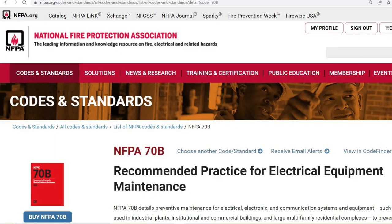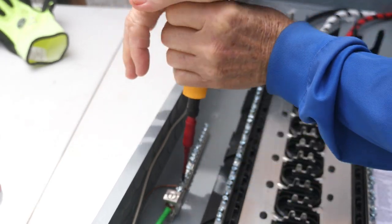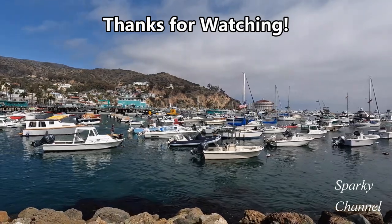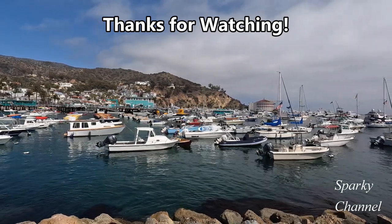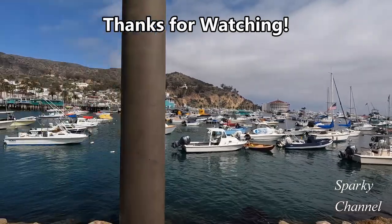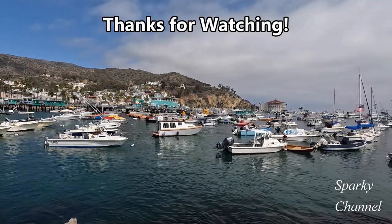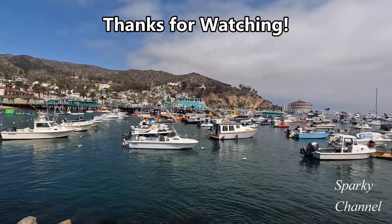Informational note number three references NFPA 70B 2019, Recommended Practice for Electrical Equipment Maintenance, section 8.11, for additional information on torquing threaded connections and terminations. These documents can also be found for free on the internet at nfpa.org. I hope this video has been helpful — thanks for watching Sparky Channel. I'll see you in the next video.